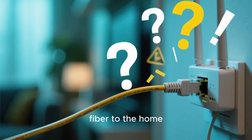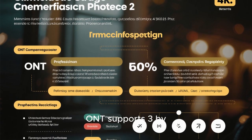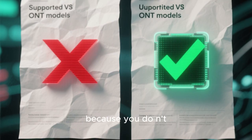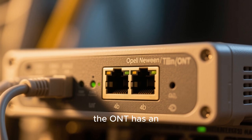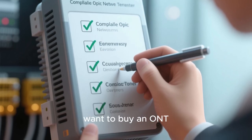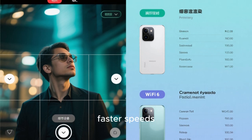If you are wondering if you can use a fiber to the home, or FTTH, ONT with Fios, then the answer is yes, but again there are some caveats. You will need to make sure that the ONT supports VDSL2 and has a VDSL2 profile. Most ONTs will have this, but it's important to check. You will also need to make sure that the ONT has an ethernet port that supports 2.5 gigabit speeds — most newer ONTs will have this, but again it's important to verify. Finally, make sure that your devices are compatible with Wi-Fi 6, otherwise you will not be able to take advantage of the faster speeds.